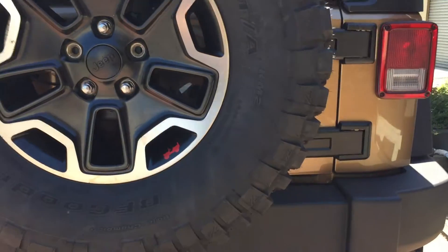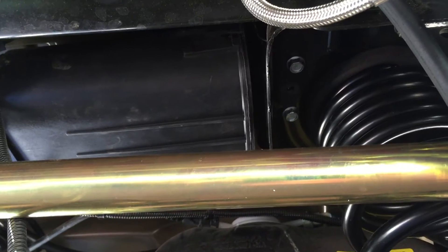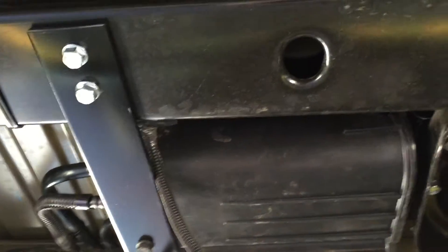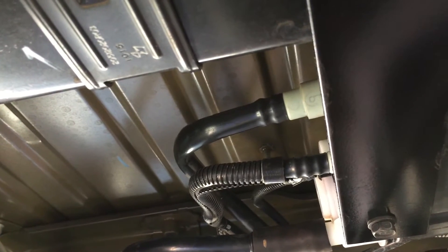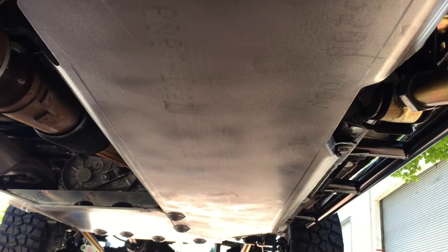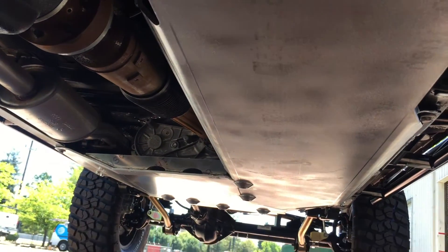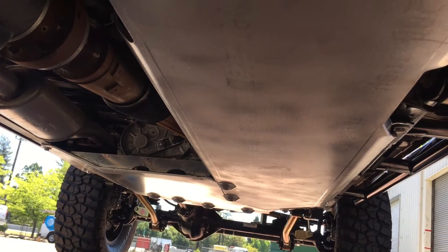We didn't do an EVAP relocation — we just reused the EVAP bracket up there, flipped it, cut it, bolted it in, and made a strap. Worked out really well, looks nice. We redid all the lines — you just had to reform them but they fit; you don't have to adapt them or anything. Aluminum skids from TNT for the engine and transfer case — all made in America. They make really good stuff.